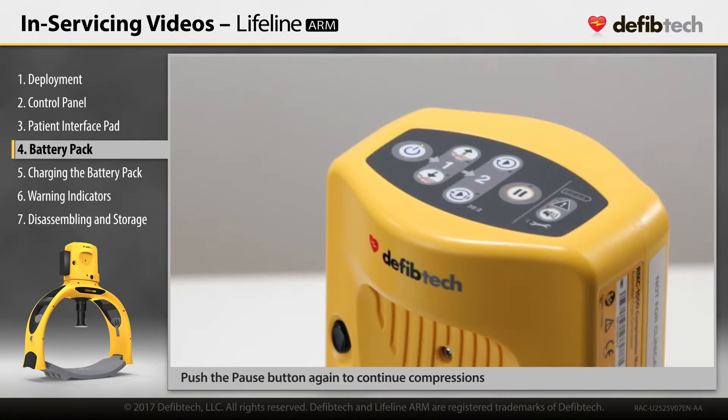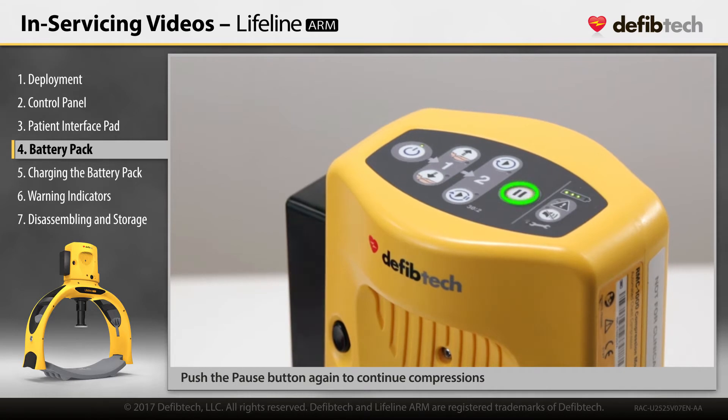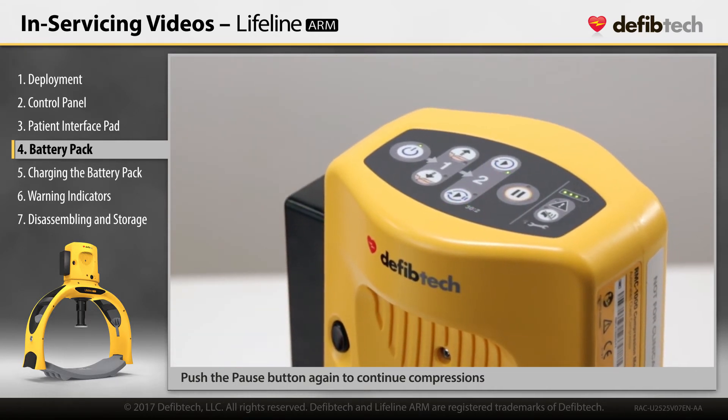If the device is in use, the pause LED indicator will illuminate after battery insertion. Push the pause button to restart compressions. Pushing one of the run buttons will also continue compressions.